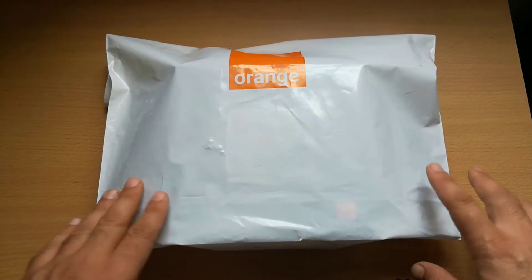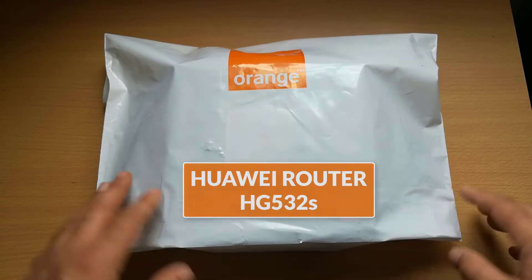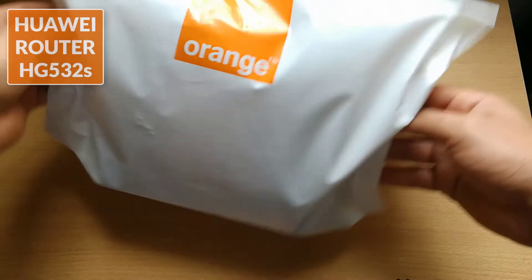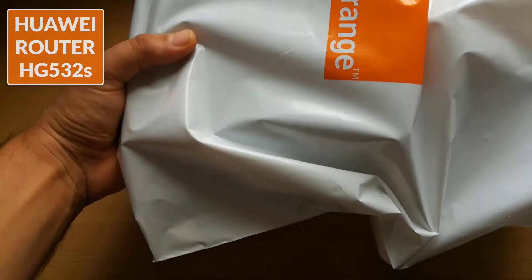Hi there and welcome everyone to a new Geeks tutorial here from raccomedia.com. Today's video will be unboxing the new Huawei router HG 532S, which is offered by your service provider — here we have the Orange.